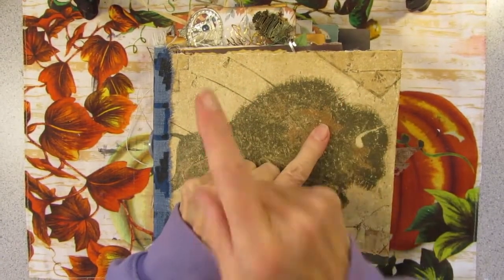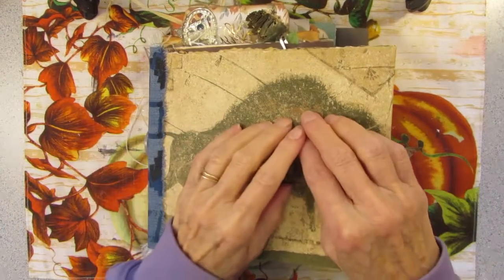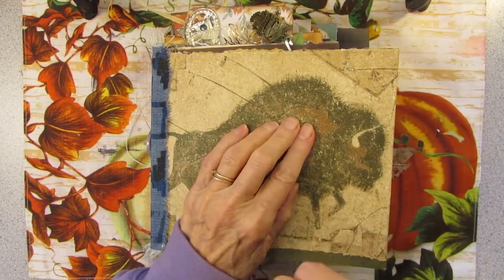Howdy, Puzz and Patti here and this is take two of my Fall Cosmic Smashbook, because let me tell you what happened.